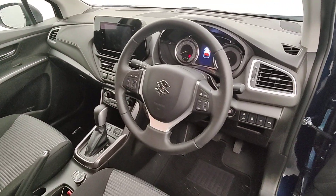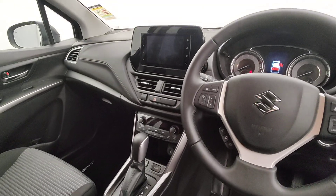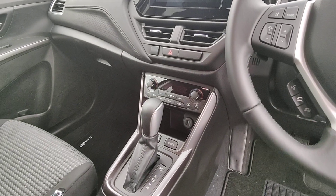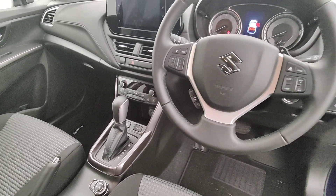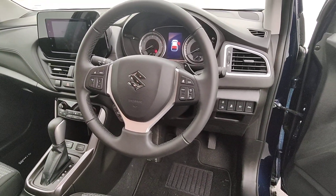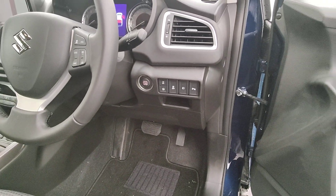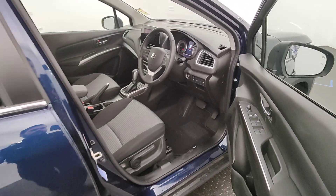This car is loaded with features. You've got a beautiful big screen in the centre there, paired with your aircon controls down the centre as well. You've got heated front seats with a low and high setting. You've also got things like adaptive cruise control, auto lights, push button start, lane alert, and parking sensors — it's got the whole shebang in this car.